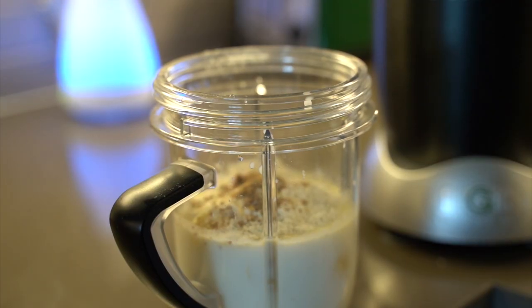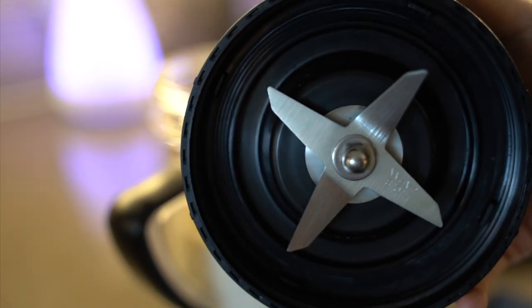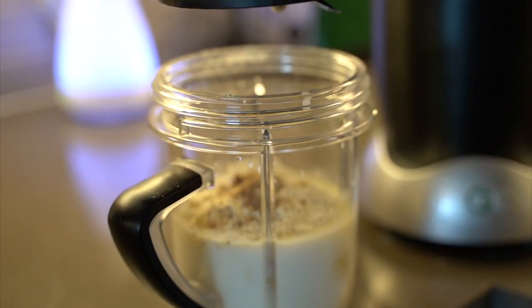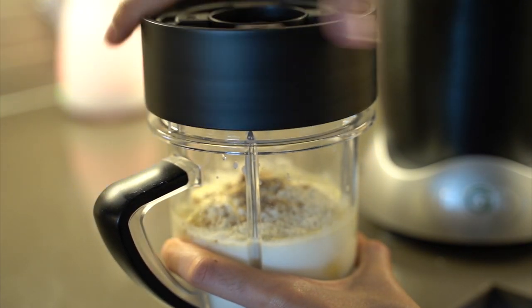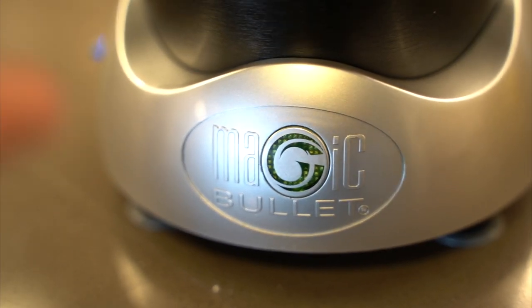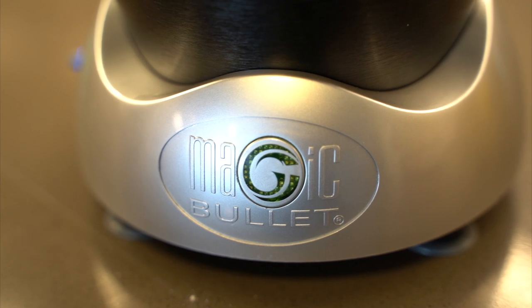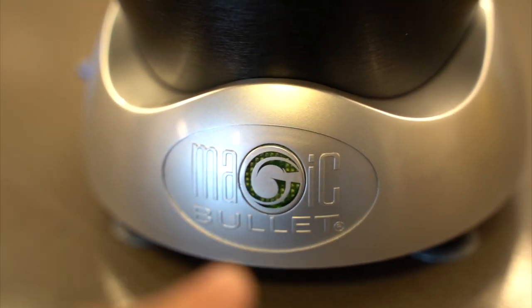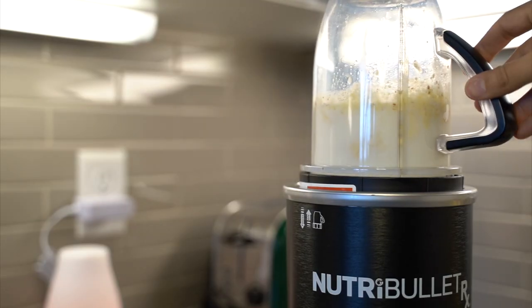Let me put the blade lid on — you've already seen this, that's the blade and this goes on top. Make sure you click this button on before placing the jar on the unit. This button here is for warming soups up — if you press it for two seconds it turns from green to red, which is supposed to warm your soup, but I'm not using this feature right now.